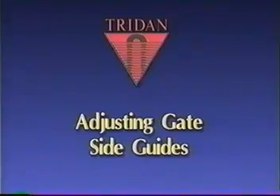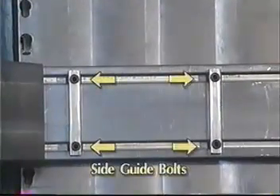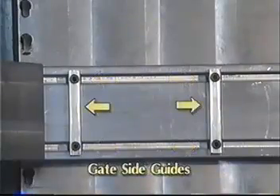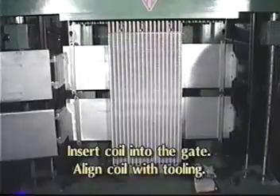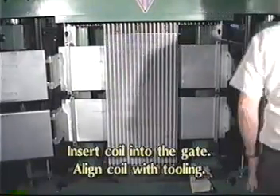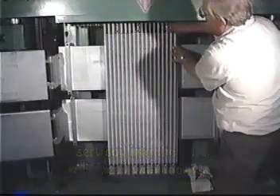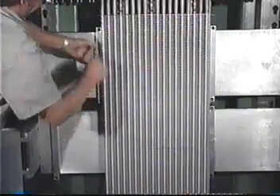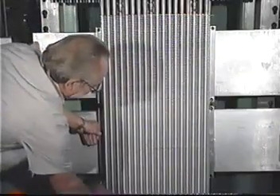Adjusting gate side guides: open all gates and loosen the side guide bolts. Slide the side guides toward the side of the gate. Insert an unexpanded coil into the gate. Lower the RAM until the balls are slightly above the coil and position the coil to align with the tooling. Slide the side guides to hold the coil in place — tight enough to support the coil, but still allowing the coil to be removed and inserted easily.